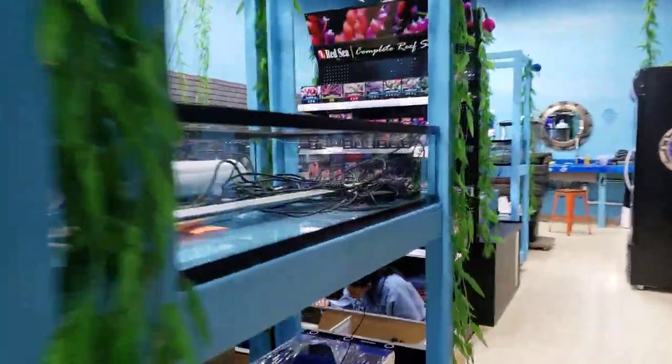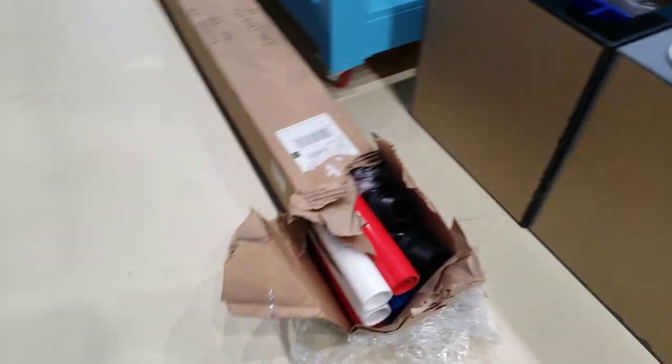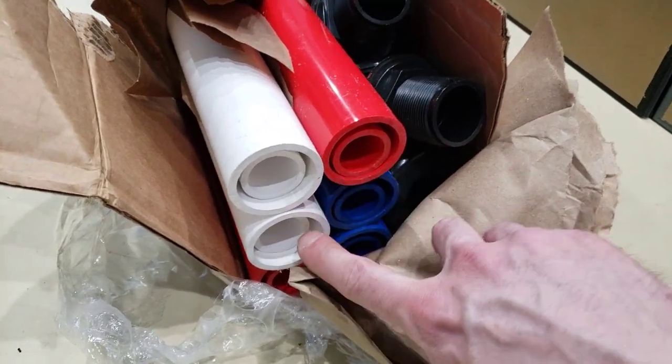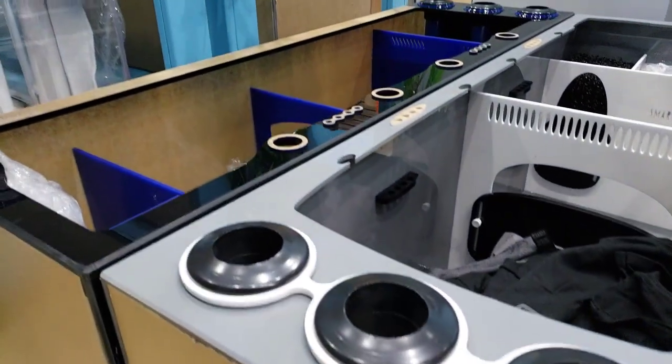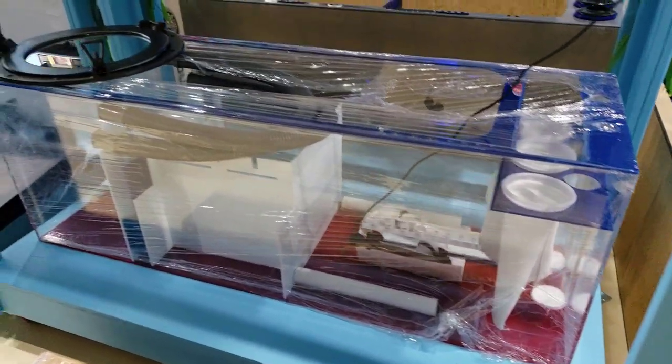But those of you hardcore reefers who love to coordinate your plumbing and everything else, check this out — we have PVC that matches each system. We have blue, black, red, and white, so it's gonna look pretty awesome. Here's another sump over here and this one's clear all the way around — this is a Pro Clear sump.